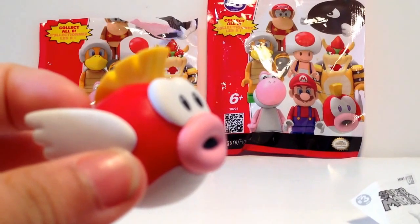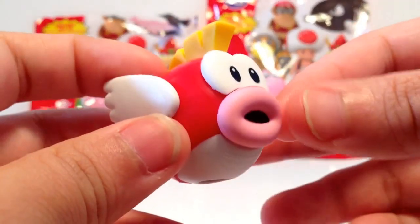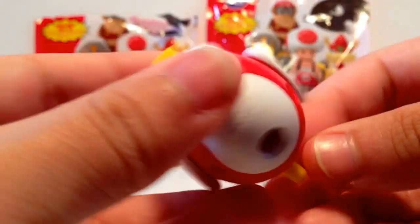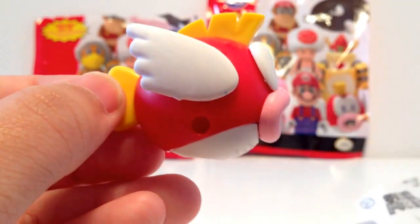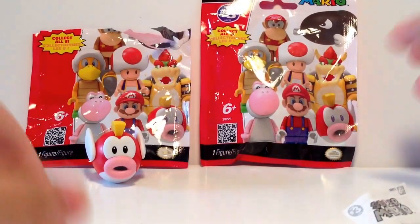That's one thing K'nex is really good at — the coloring is spot on. Sometimes with other figurines the color is kind of off, but this is definitely really good. So there is Cheep Cheep. Cheep Cheep doesn't want to stand, but there's what it looks like. I'm just going to focus the camera back in again.